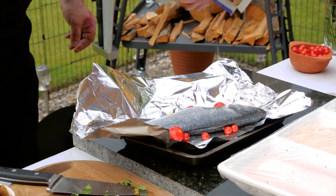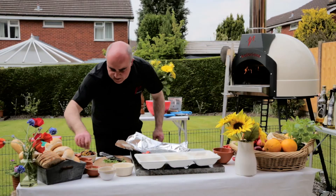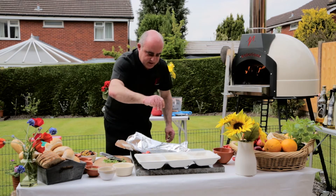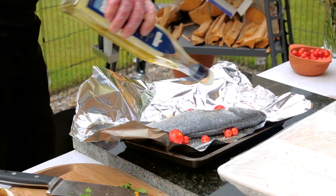What we call an Italian cartouche — so we'll actually just do it inside the tinfoil. Get a little bit more sprinkle of herbs on the outside. Keep it really, really simple.